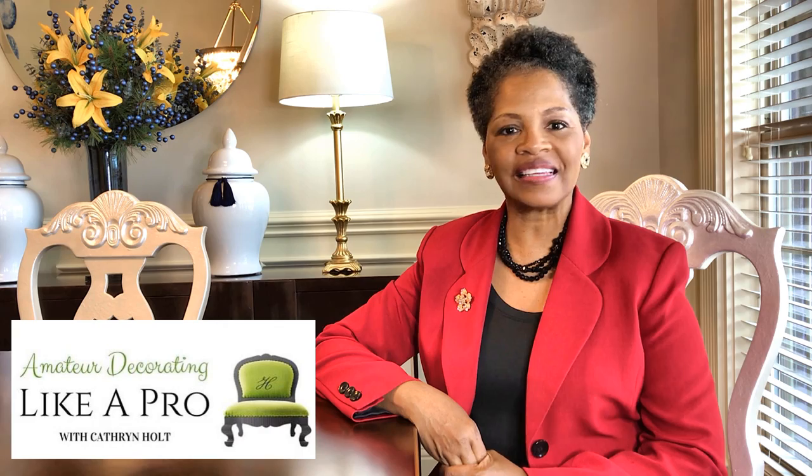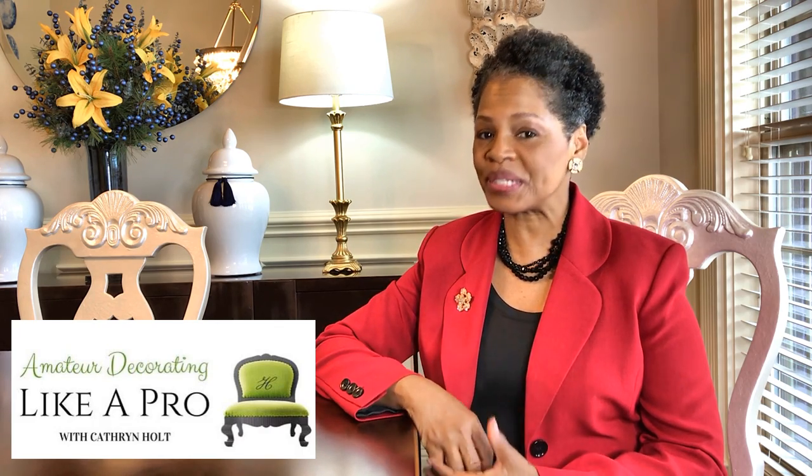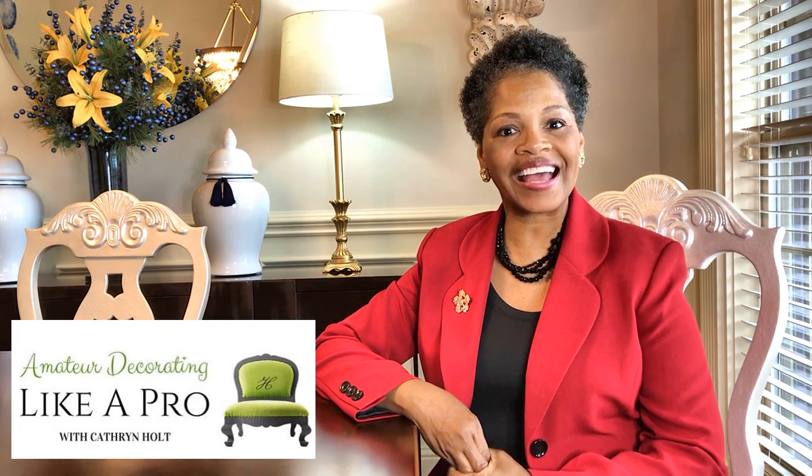Hi everyone! Welcome to Amateur Decorating Like a Pro. I am Katherine. Today I'm going to share with you some of the practical tips that I used for updating our dining room space. Let's go ahead and go to work.